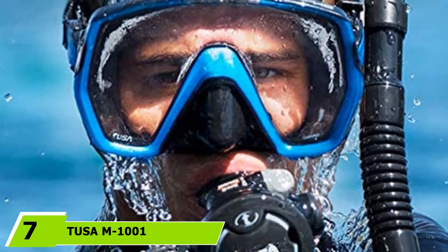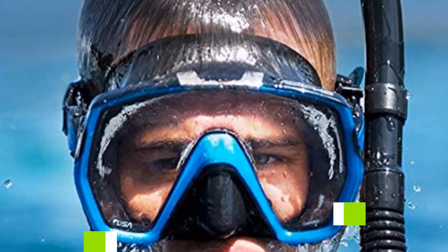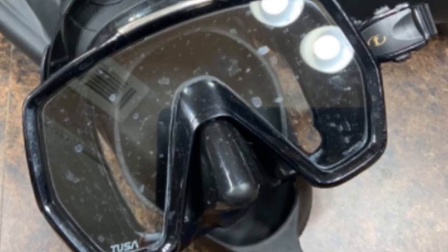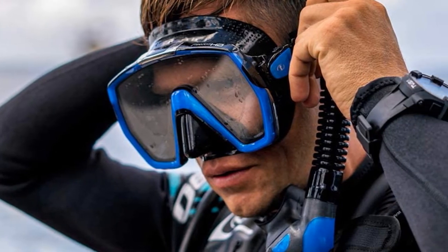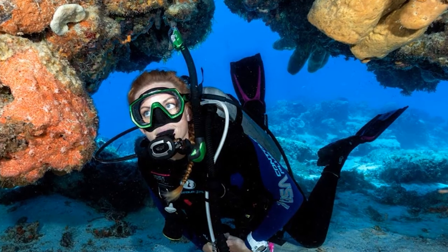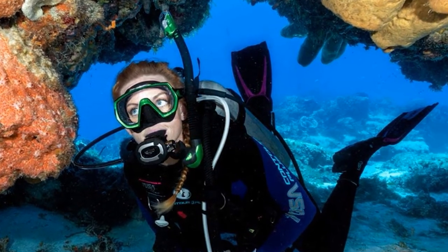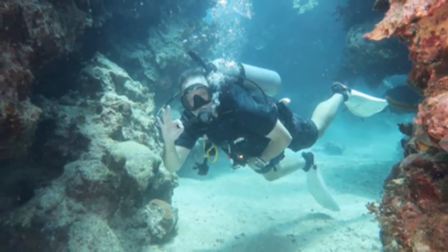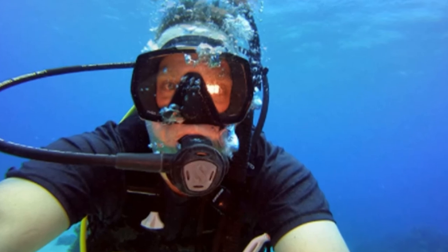Moving on to the next at number 7 with Tusa M1001 Freedom HD. The Tusa Freedom HD is one of the best scuba diving masks for those with larger and wider faces. The dimpled silicone skirt of the Tusa Freedom HD mask provides a greater seal around the face than that of a flat skirt. Most users find that the mask shape and 180-degree buckle system fits most face shapes. It has a double feathered edge along the mask skirt with varied silicone thickness — thicker silicone in places for rigidity and support, and thinner in others for comfort.